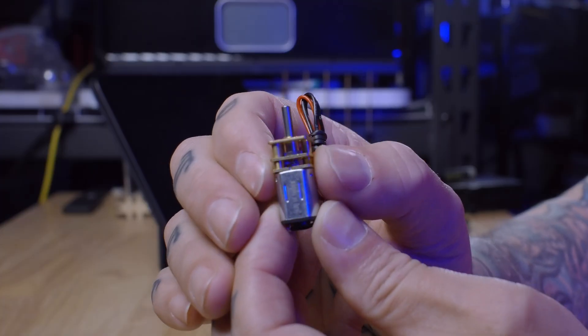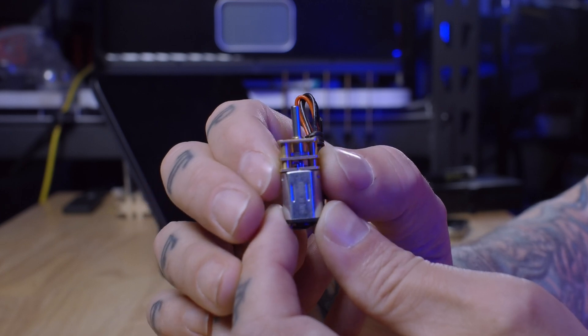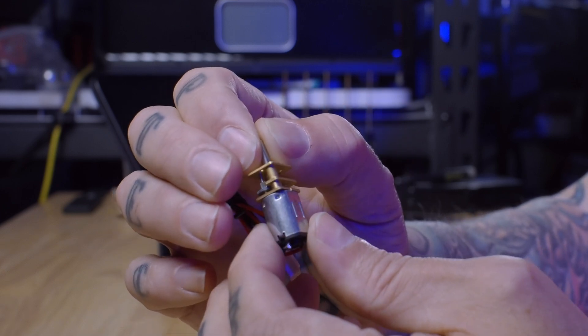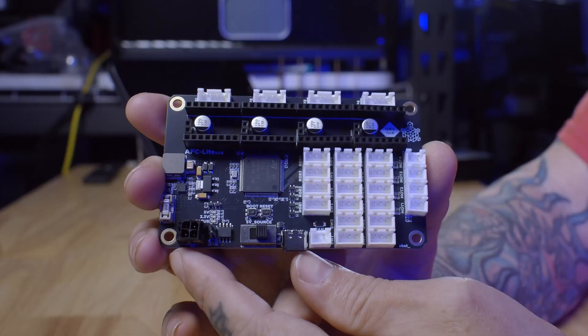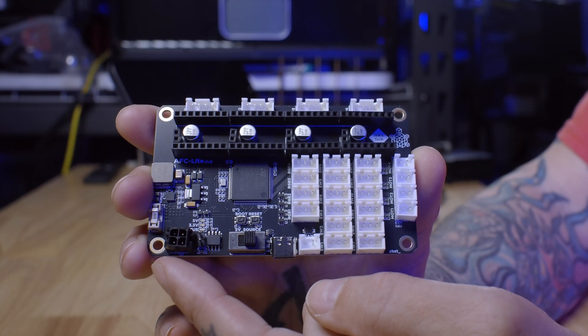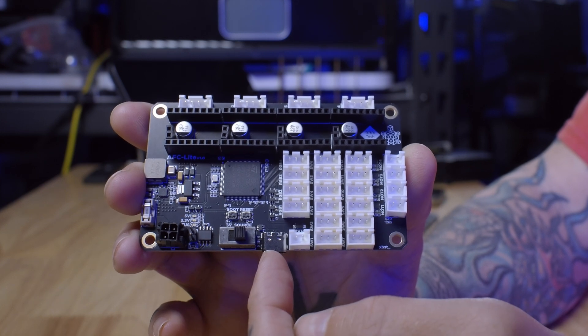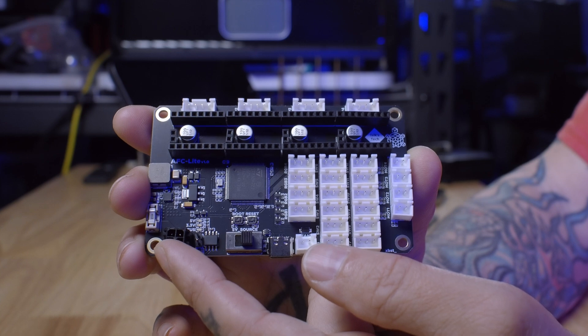The design also incorporates some very unique features like this tiny motor with a tiny gearbox, which is what's used to drive the re-spooler. This will wind and unwind the filament as it's being used. The project also has its own custom MCU called the AFC Lite by Izix Tech. It can be run either through CAN or USB, and the CAN connector also brings in 24 volts to power the Box Turtle.